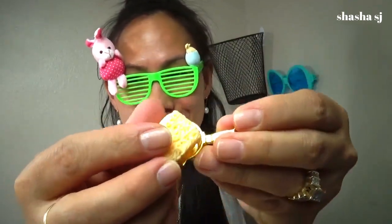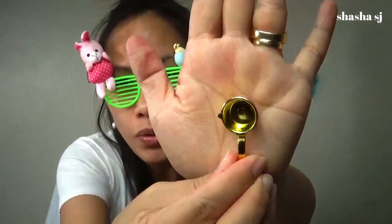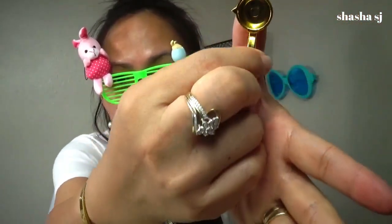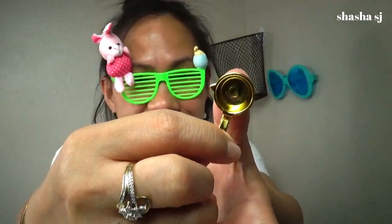Super cute! I like this pan. I wish this one would fit, but it is super super cute. Look how small that is — like the size of my thumb. Super tiny. That is so cute, I really like it.